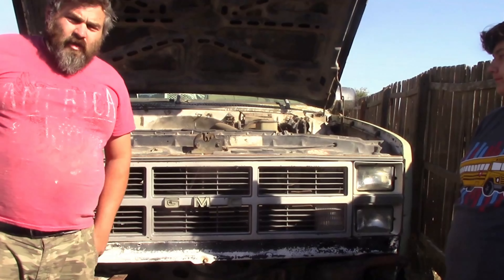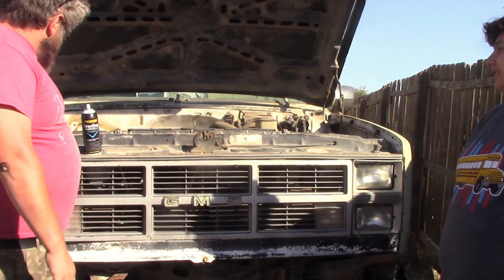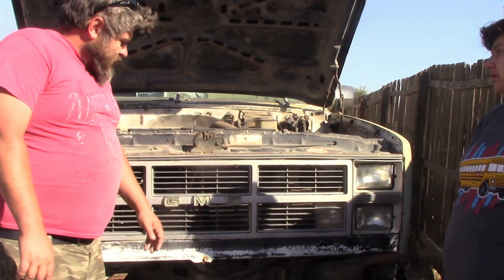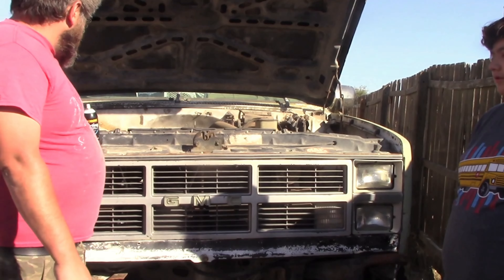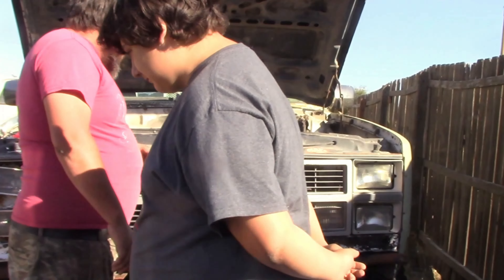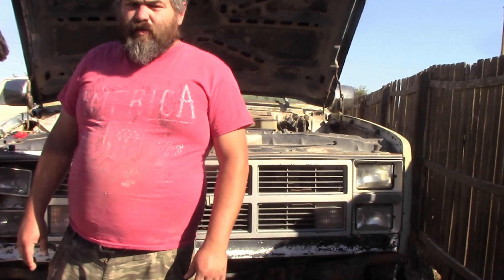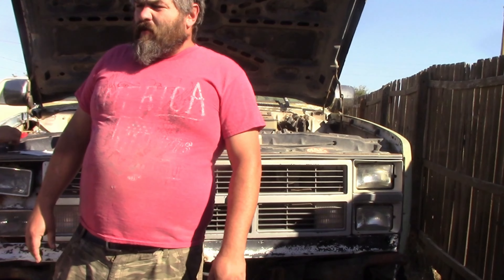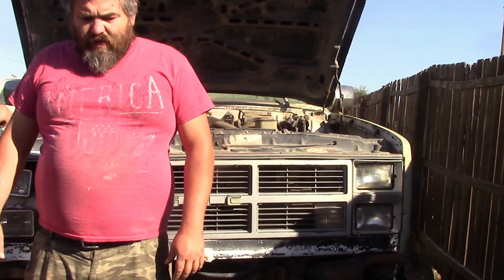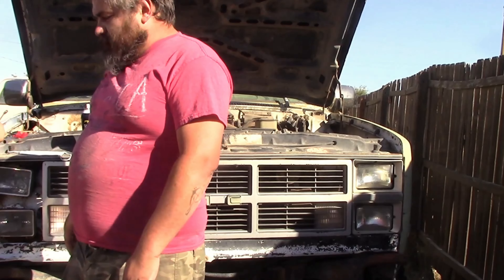So it tried to crank once, and I think we broke the shifter — the ignition on the actual dash column. So we've got to go with plan B. I don't have a starter switch for this thing. We're going to have to make up a plan B.